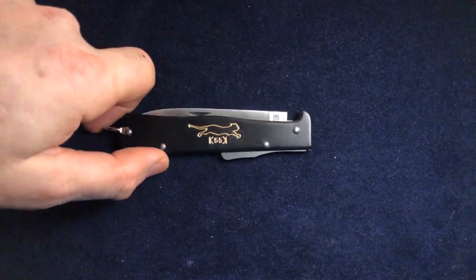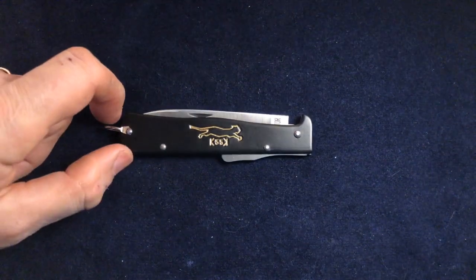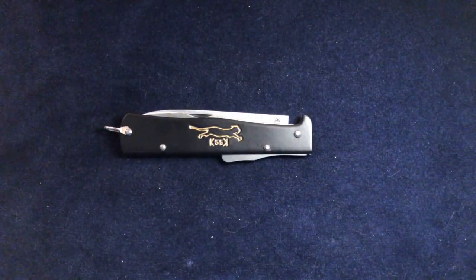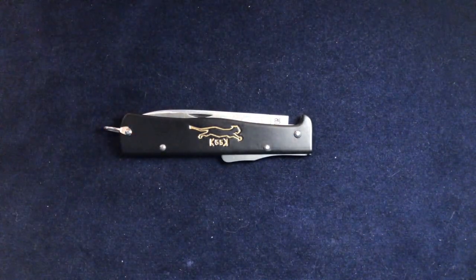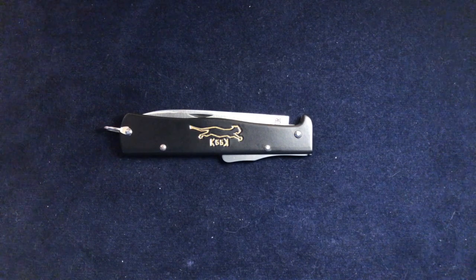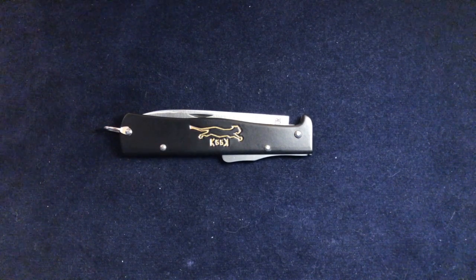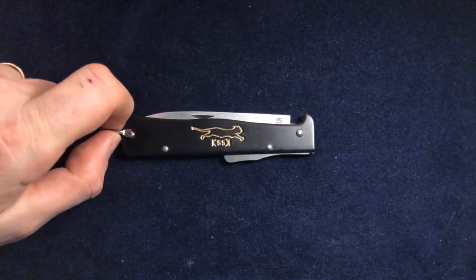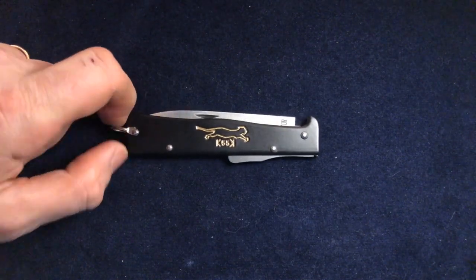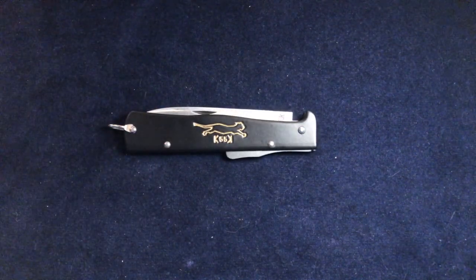Now I must make apologies — I have cribbed a lot of information about this knife straight out of Dr. Stefan Schmalhaus's book, 'The Gentleman's Pocket Knife,' which is an excellent book if you enjoy a little bit of knife porn. He has fantastic pictures of some very beautiful knives from his collection, and there's a bit of background and information as well.